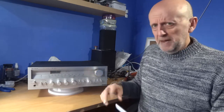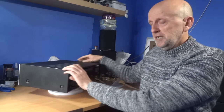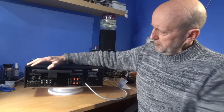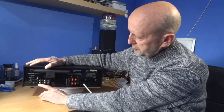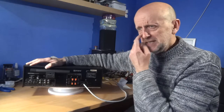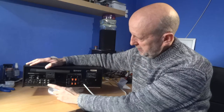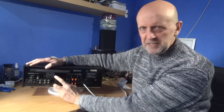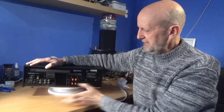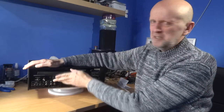Let me show you the back before I continue. A downside of this unit is it doesn't have many inputs. You've got your normal aerial connections, but for actual inputs you've only got phono and tape — that's it. So if you're plugging in a CD player or any other unit, you have to go through the tape input and select tape from the front.